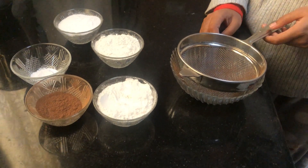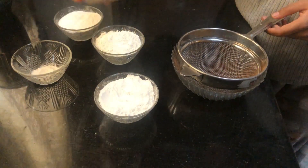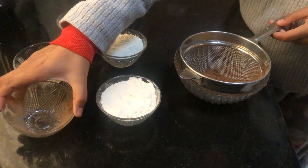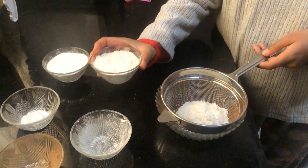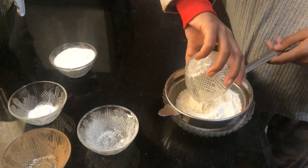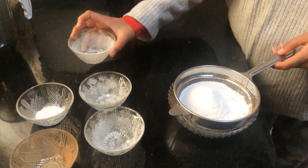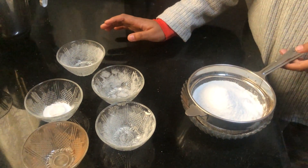Now we will mix the dry ingredients. First of all, unsweetened cocoa powder — it is almost two spoons. This is icing sugar, and then we add 100 grams of sugar.